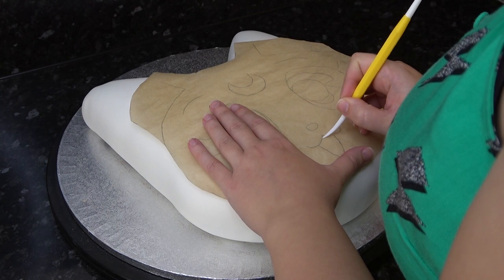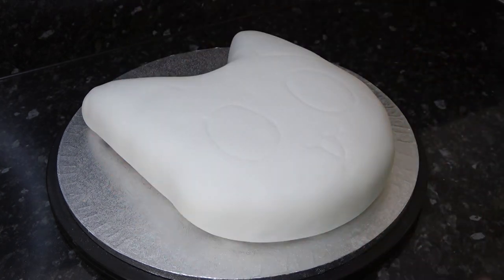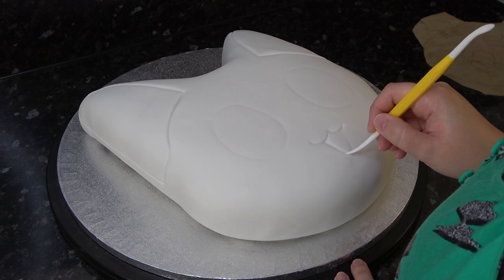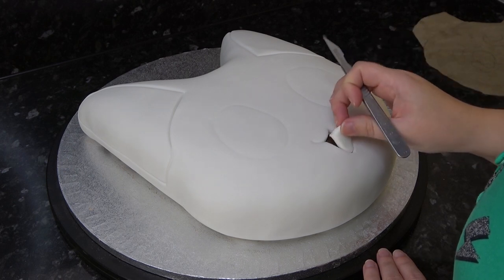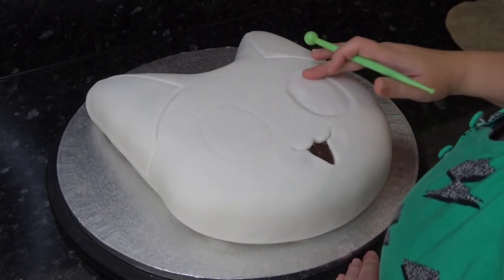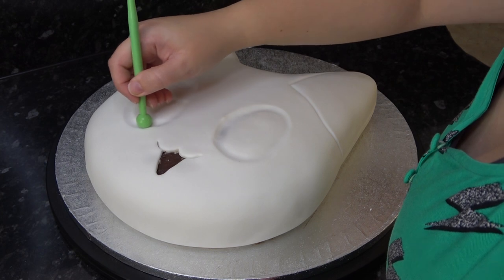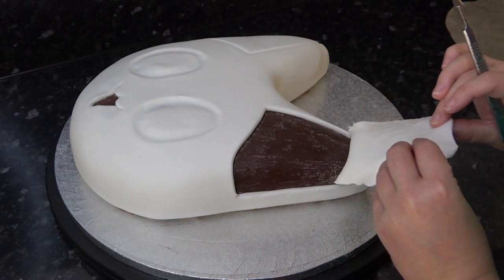Now grab your template again and mark in all of Luna's features with the dresden tool, then you can go in deeper and define the eyes and mouth. Trim out the mouth area with a scalpel and hollow out the eye sockets with a ball tool in your finger. You'll also want to remove the middles of the ears.